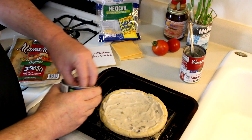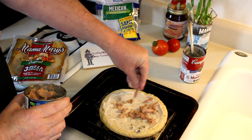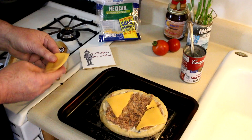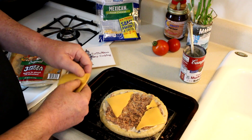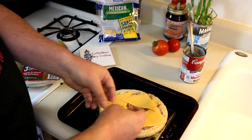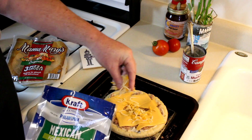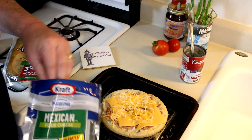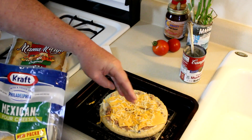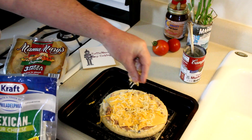Now we'll put our tuna on top of that. I usually use American or Velveeta cheese in tuna casserole, so I'm just putting a couple slices on there. I'm also going to put on a little bit of this shredded cheese mix as well. Sometimes I put peas in tuna casserole, but I don't think I'm going to try peas on top. However, I do have some homegrown tomatoes, so I will slice one of those up and put it on top.